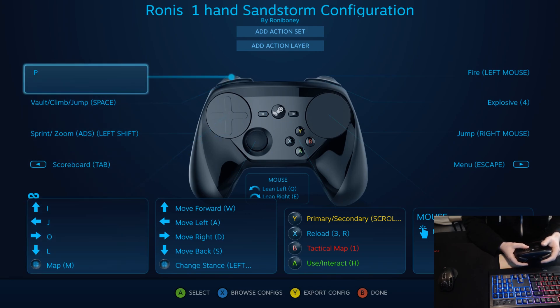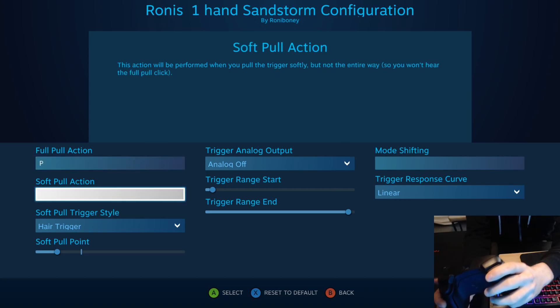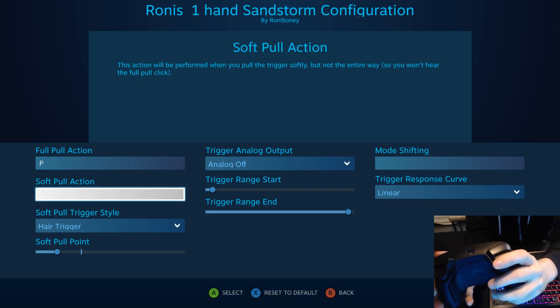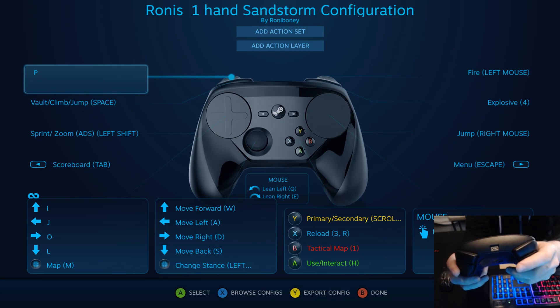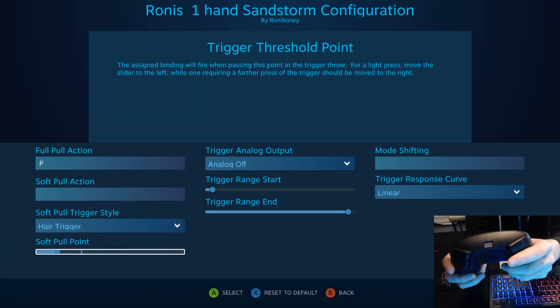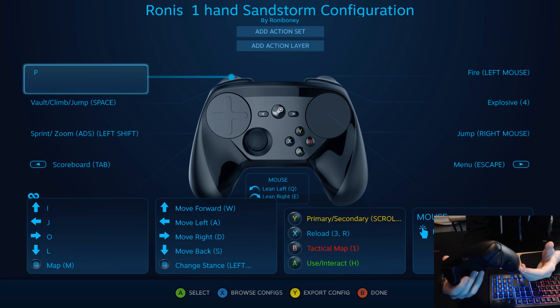You can do even more with bindings if you want. You could have a soft pull action - if I pull just slightly I can have a certain action, and if I do a full pull it has a different action. You can also set the triggers, the soft pull point, hair triggers - that kind of thing. Those things that Scuf controllers, Cinch controllers, and Elite controllers have, you don't need on PC if you're looking for a controller.